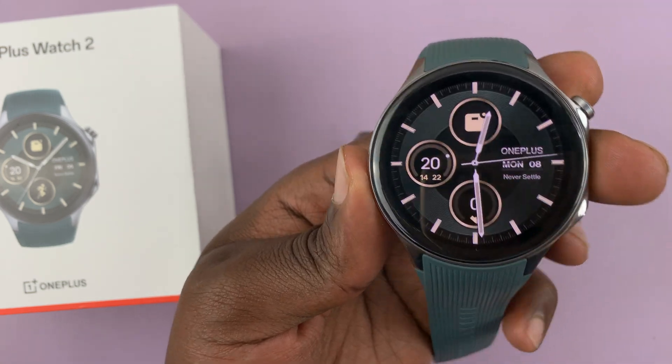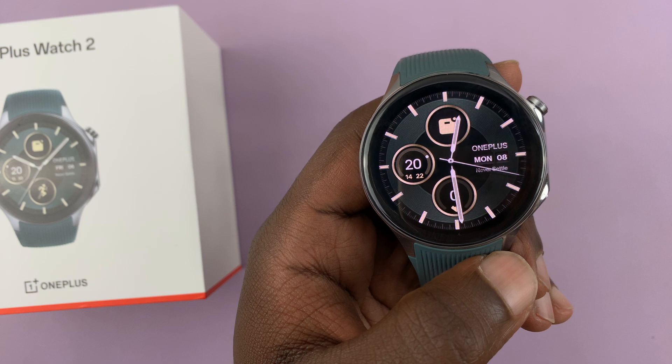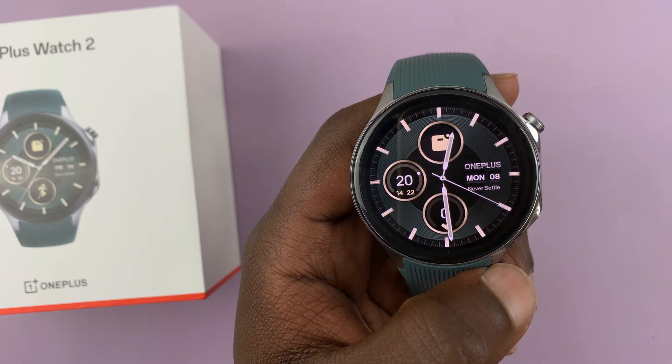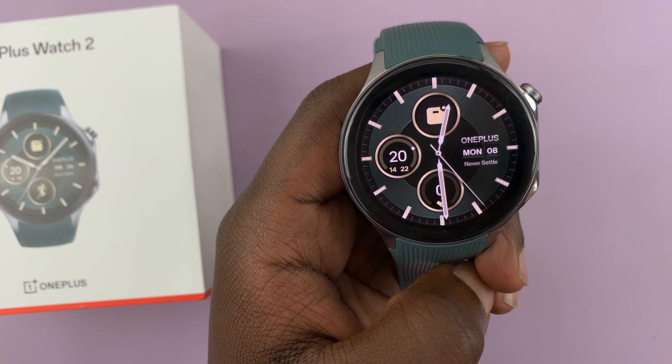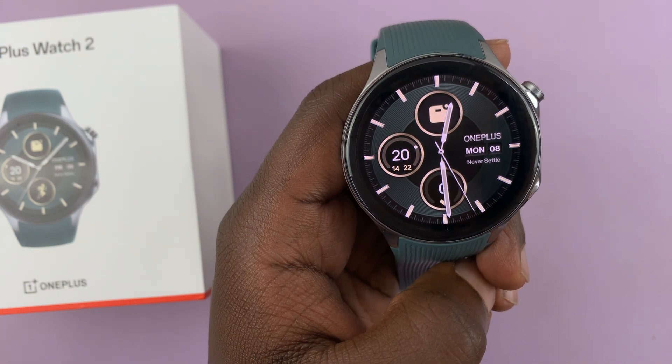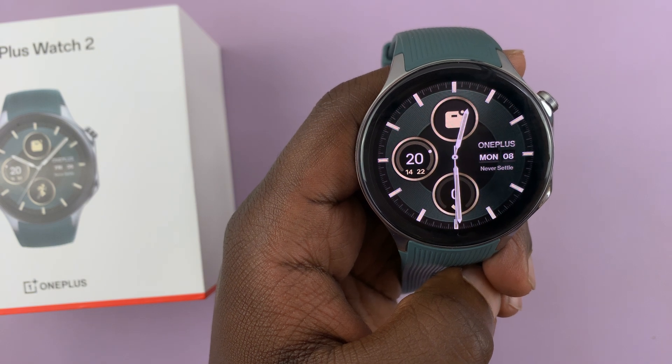I have the OnePlus Watch 2 and I'll be showing you how to use Google Assistant. We've already set up Google Assistant. I'll just be asking Google Assistant a couple of random questions and asking it to perform certain tasks on the watch. Let's see what works and what doesn't work.